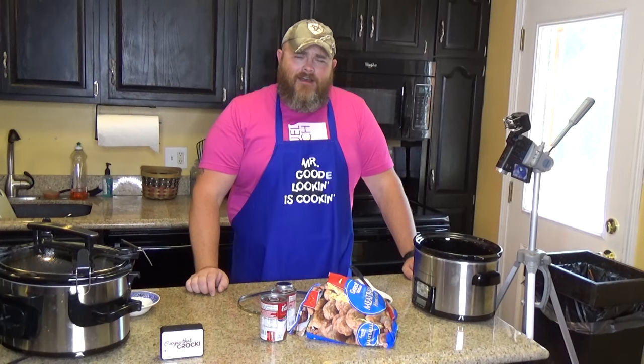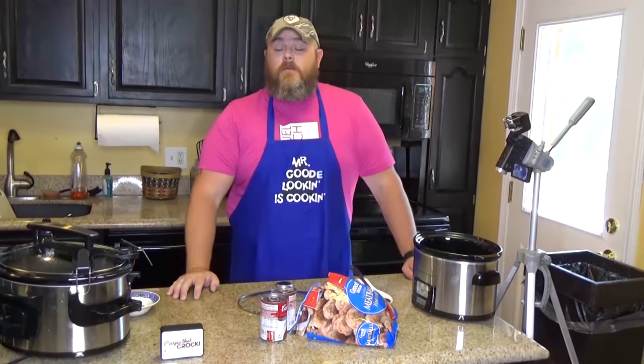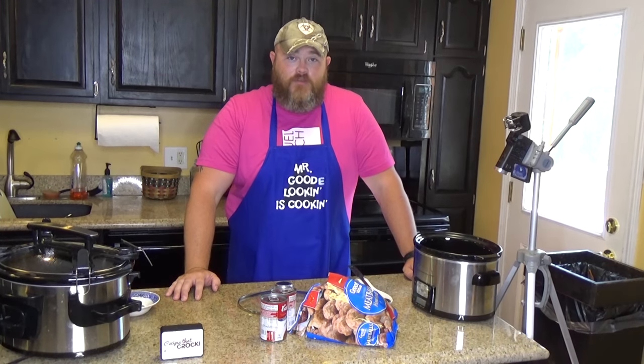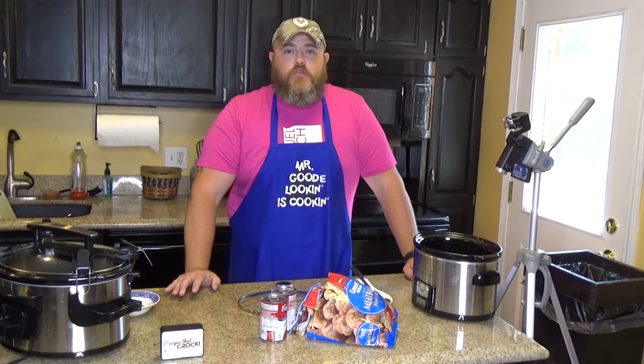Hi, welcome back to another edition of Cooking Chris's Dishes with the good old boy — that's me — where we cook up dishes straight from recipes at RecipesThatCrock.com, which is my lovely wife's cooking blog that has way over 400 recipes and rising. And this one is super, super fast.